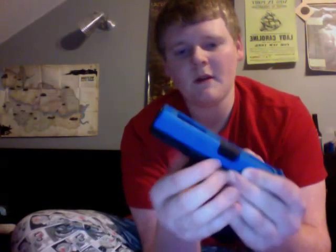Here you've got a disassembly leaflet showing you the whole disassembly of the gun. So yeah, to disassemble the Glock, first of all cock it — make sure it's cocked. Then you want to put down these two tabs on both sides and push it forward.